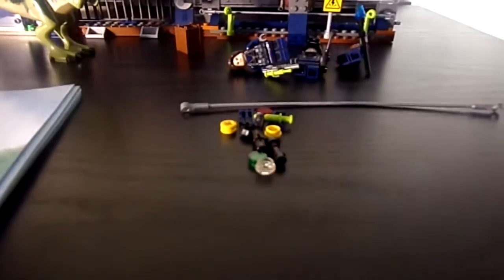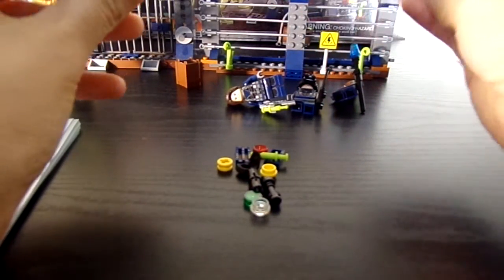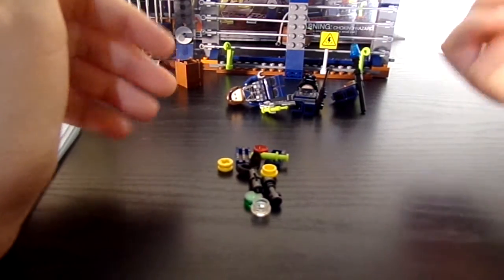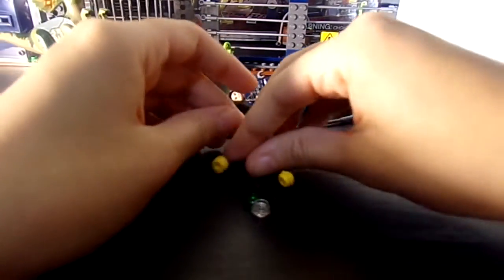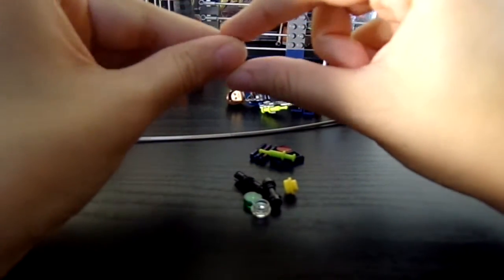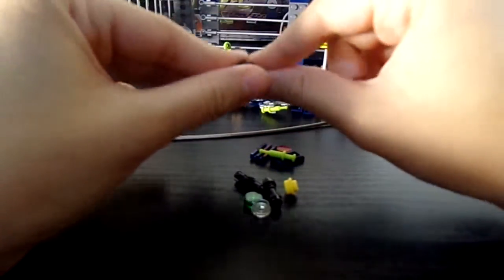Here are the extra pieces you get, which is pretty cool. These are cool — it's like rubbery and flexible, so I like it. It comes with an extra one. And you actually get an extra hair piece, which you don't typically get a lot of extra hair pieces, so I think that's pretty cool. It's a mohawk, so that's pretty awesome.